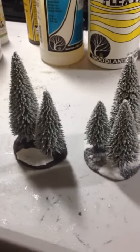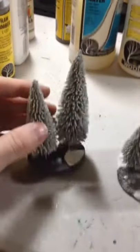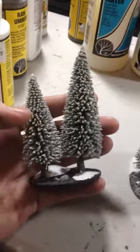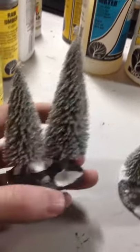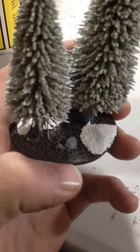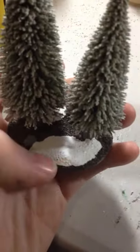I showed you guys these last time but I didn't actually talk much about them, but I'm using the Battlefront trees for this project just because I like the fact that they're already based and I really like the snow work that they did on the trees. Pretty much out of the box they're some of the best snow trees that I've seen, but some things that I don't like or that don't necessarily jive at the table is the base colour they've used for the tree bases.